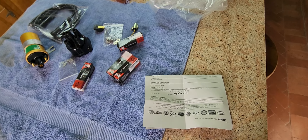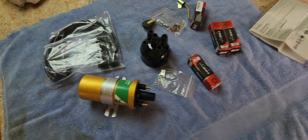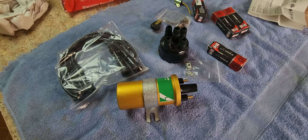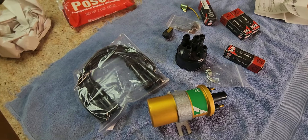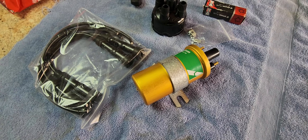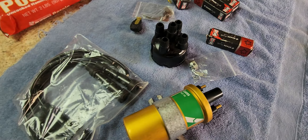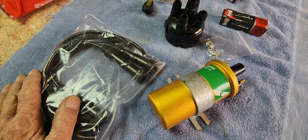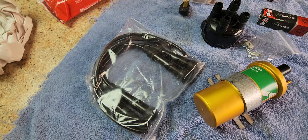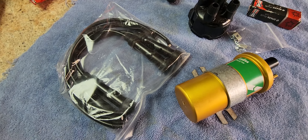I wanted to do a quick video here about purchasing spare parts. The spare parts I need are for my 1956 Anglia 100E — it's a little two-door sedan, right-hand drive. I ordered this not even a week ago and it's already here from the United Kingdom, so I'm pretty excited about getting it so fast.